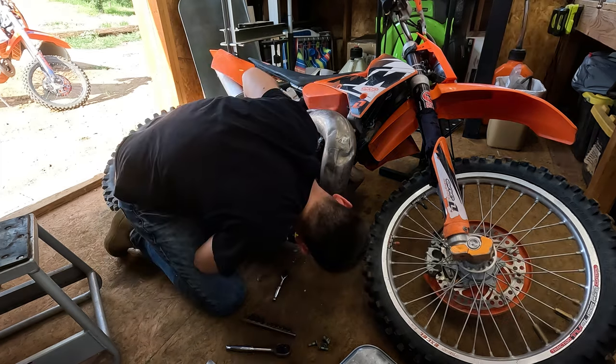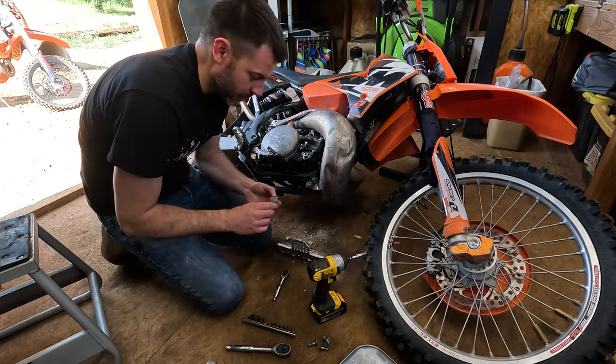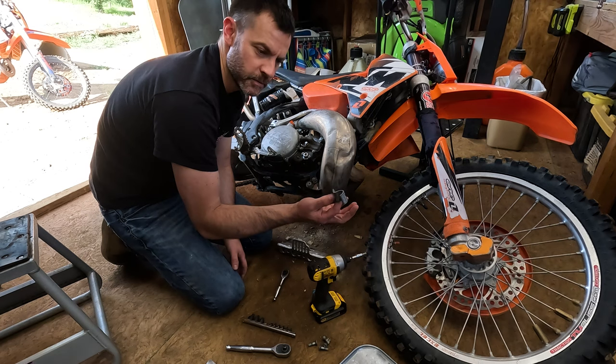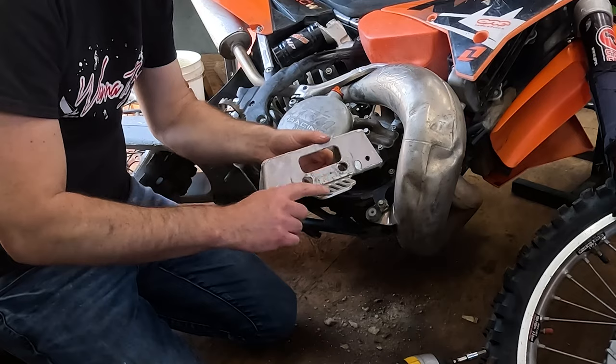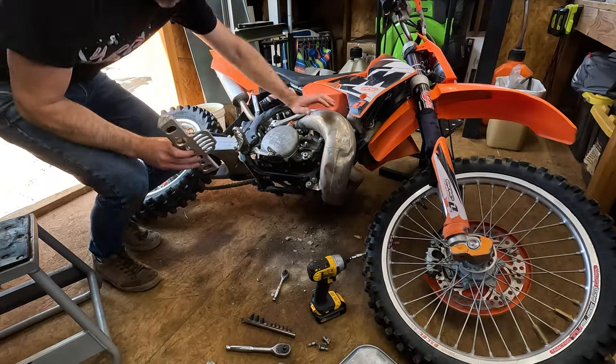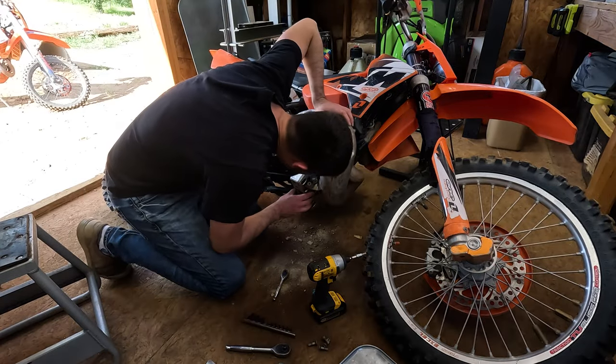This bolt is bent. If you're trying to figure out how to mount your skid plate — 25 millimeter, interesting. Moose Racing sells these brackets. These are the best things we've found. I need to bend this because you can see it's rubbing on the engine. Yeah, curve that away a little bit. Beautiful.